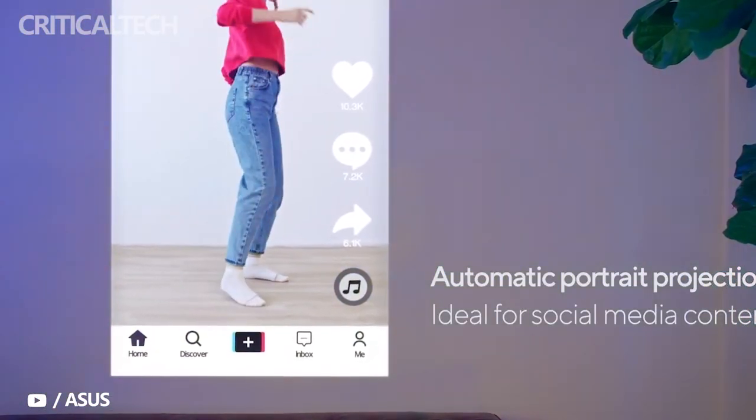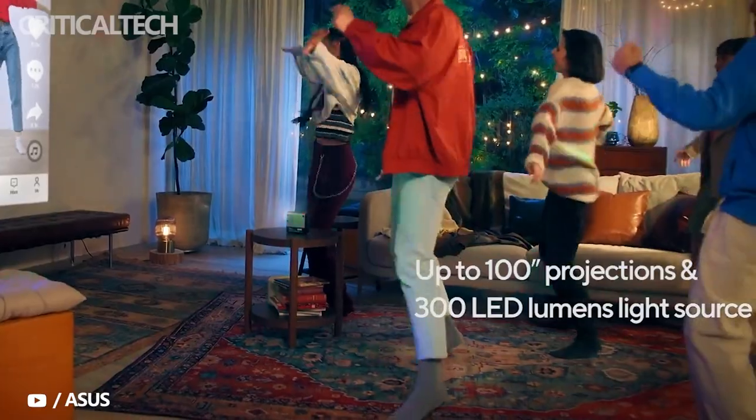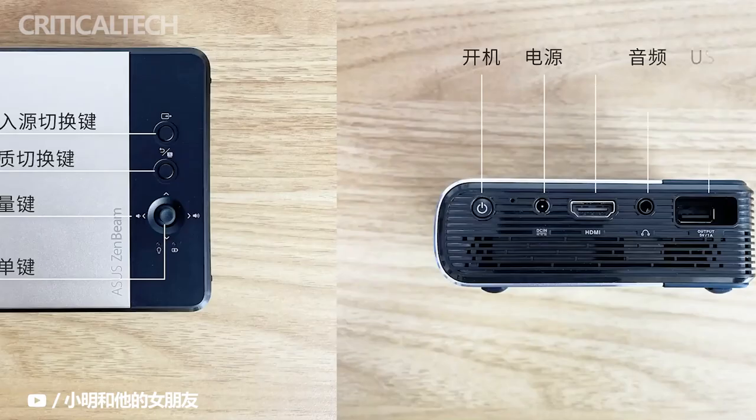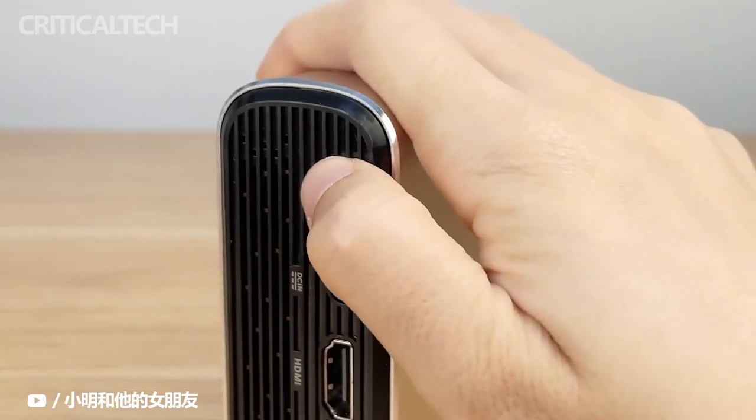It is a battery-powered device so you can use it even without a power outlet. It has a 6000mAh battery so you can get hours out of the device — that's up to 4 hours of video projection in low mode, but a bit less in other modes. It even has a USB Type-A port so you can charge the source device while you're projecting content from it.